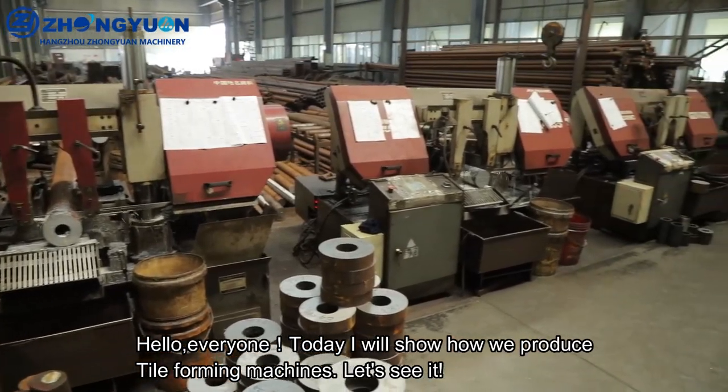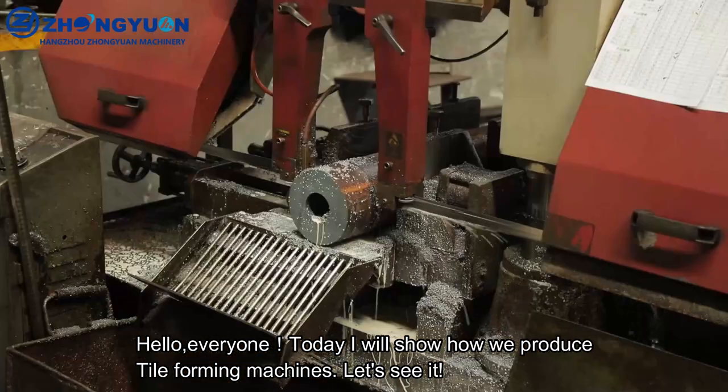Hello everyone, today I will show how we produce tile-forming machines. Let's see it.